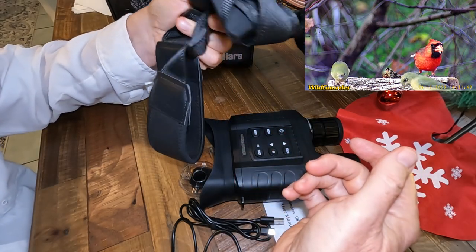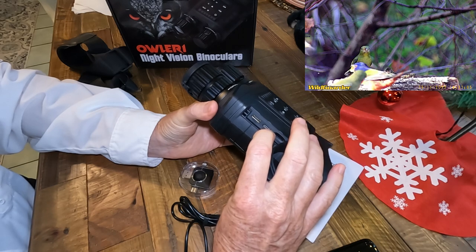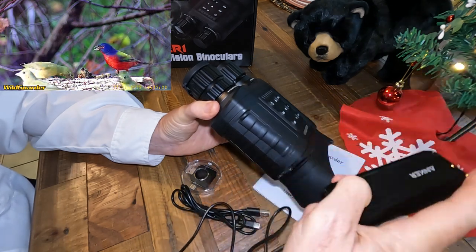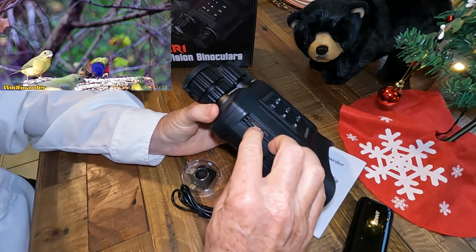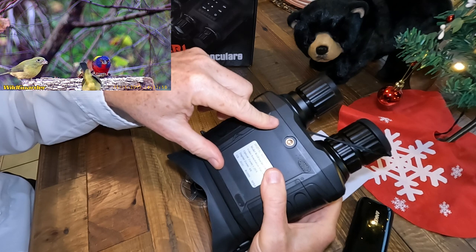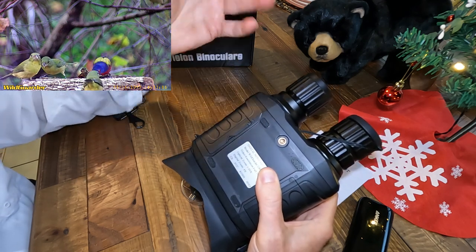If you want to use it on a tripod you usually want to remove the strap, but if you're wearing it around your neck you can just easily clip it back on. It also comes with an included 32-gigabyte micro SD card and has a micro USB port for connecting to a computer to exchange files or for using a power bank. You can use 8 AA batteries, but you can also run it with a typical USB power bank directly — so especially if you're using it on a tripod, you can run it for many many hours without worrying about running out of power. It also has an HDMI port if you want to connect it directly to a TV or other device. On the bottom is where your 8 batteries go in, 4 on either side, and it has a nice solid tripod mount with rubberized feet to set it firmly on a table.